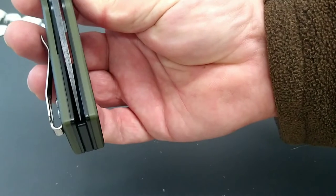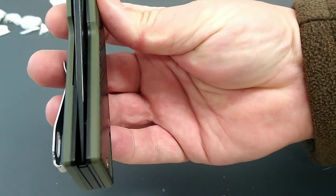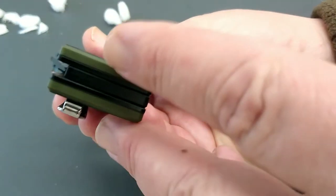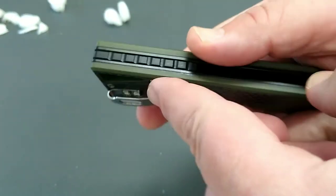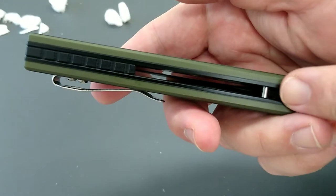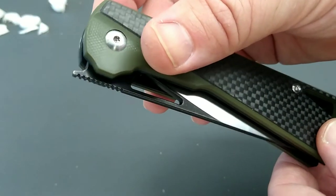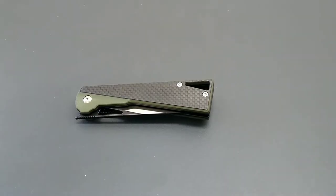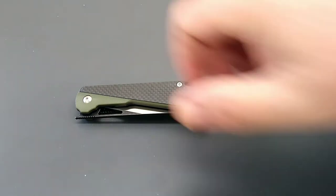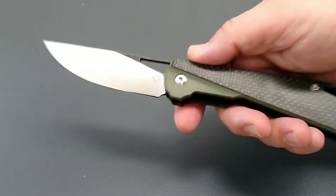One thing I missed out in the field was the centering — on just the general fit here, when these pieces are coming together it fits real well. Nice size stop pin. Stick around for the cut test.